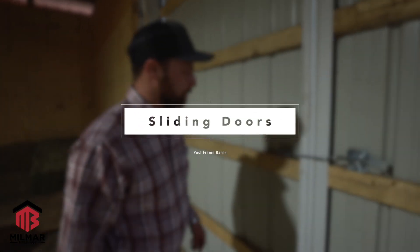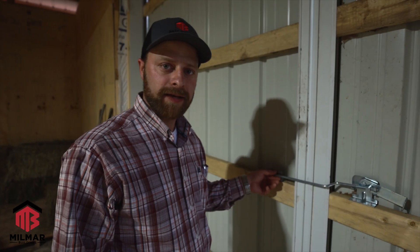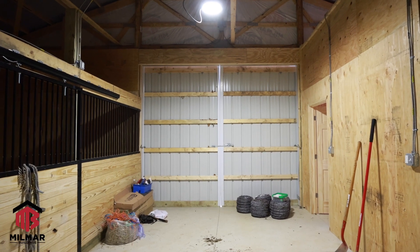Today we're going to look at how these sliding doors function. We get asked a lot about how they work, how to insulate them, and how to correctly operate them.